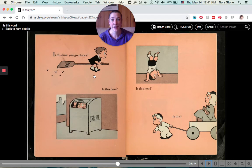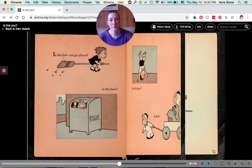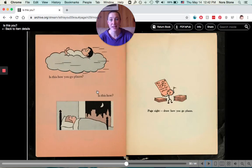Is this how you go places? Is this how? Do you get mailed places like a postcard? Is this how you go places? Or is this? Is this how you go places? On a cloud? That would be fun. Or is this how? Page eight — draw how you go places.